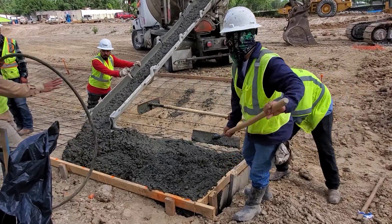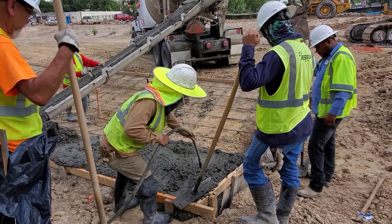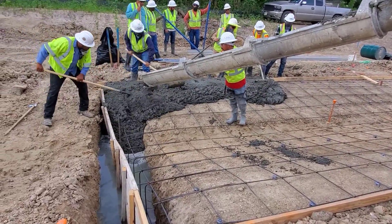The workers are using concrete rakes to move the concrete, and one worker is using a concrete vibrator to ensure that there are no honeycombs, also known as voids, in the concrete. The voids would reduce the integrity of the concrete and cause it to eventually fail.